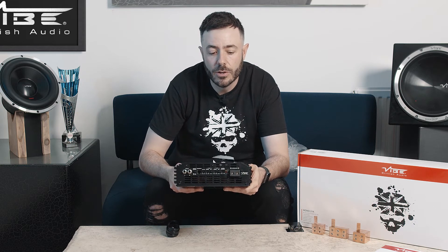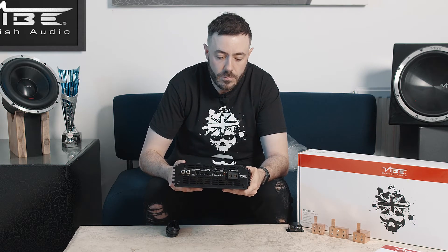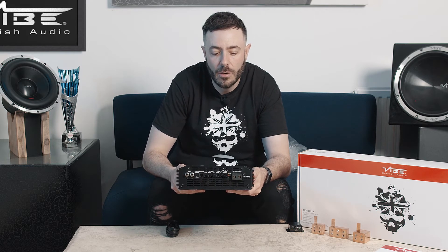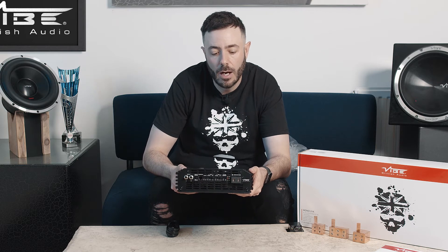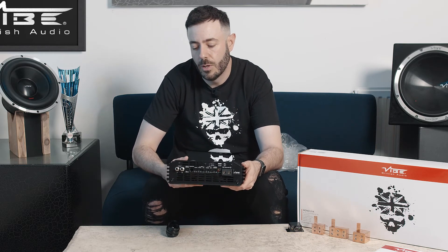We have RCA for your low level input. We then have the crossovers for your high pass and your low pass, which as we said you can play up to 20 kilohertz, so you can use this for mids, tweeters, or subwoofers. You also have gain control and bass control on there as well.